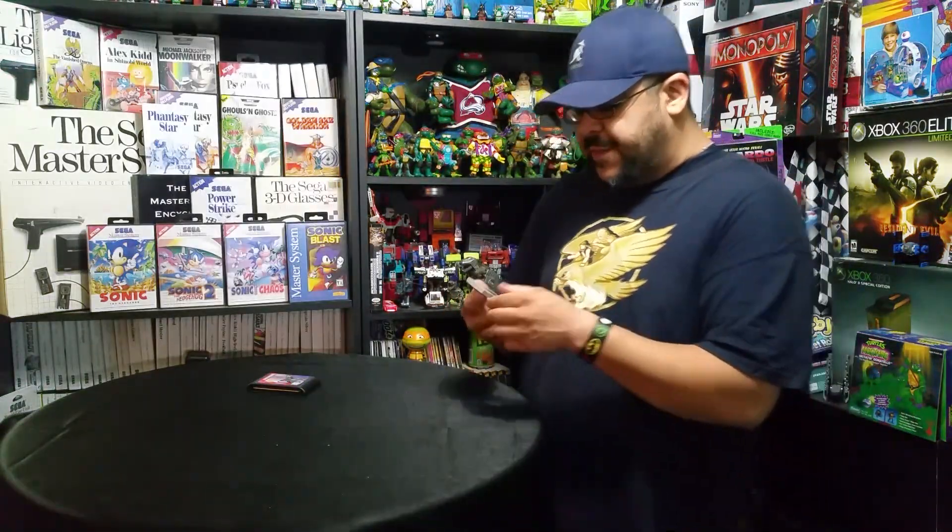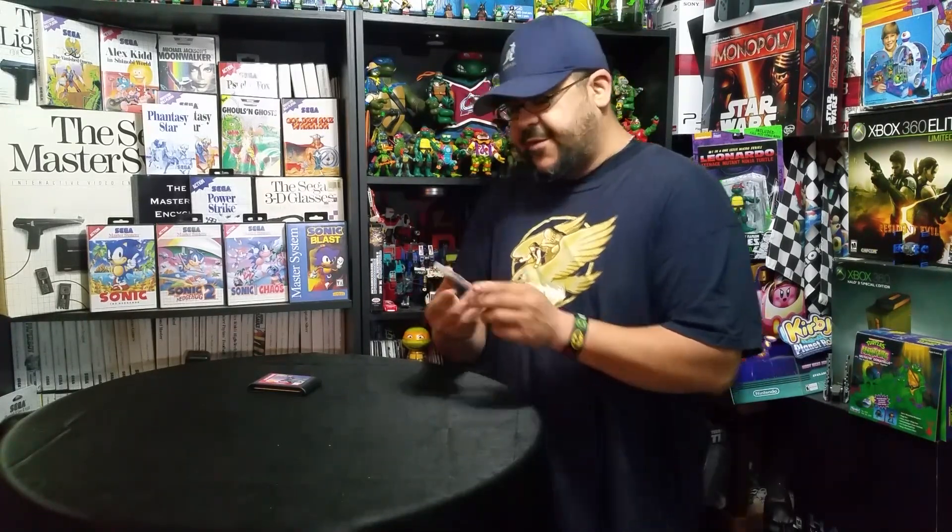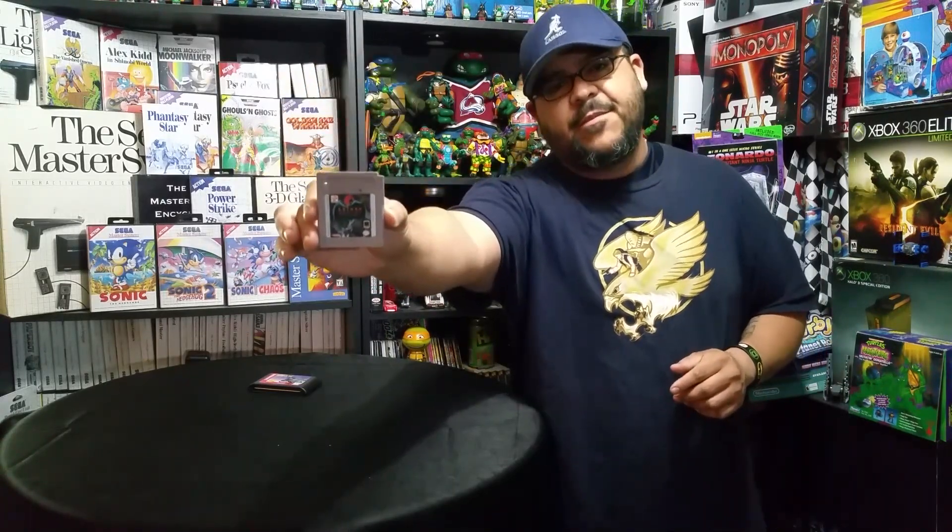Keeping along with the animated Batman theme, he sent Batman the Animated Series for Game Boy. Check that out, that's really cool — I'm sure this plays awesome. Will doesn't have a Game Boy, but I do, so if he ever wants to borrow one he sure can from me.